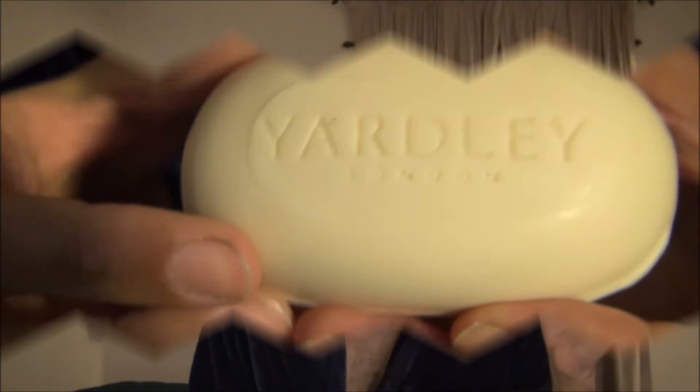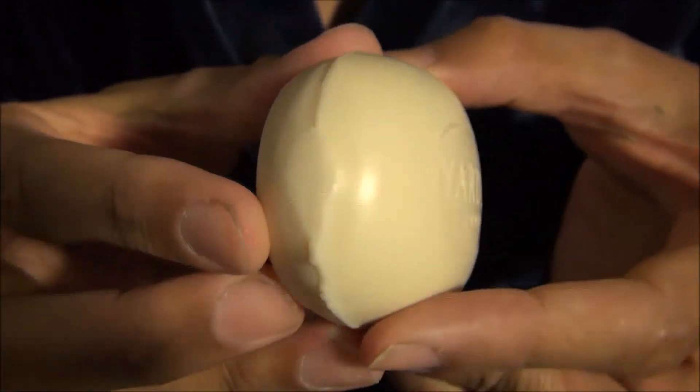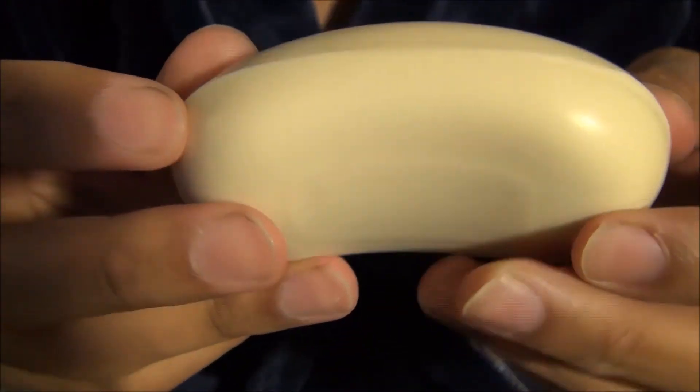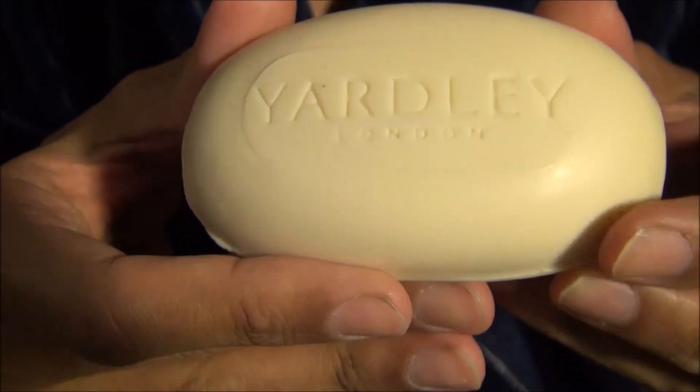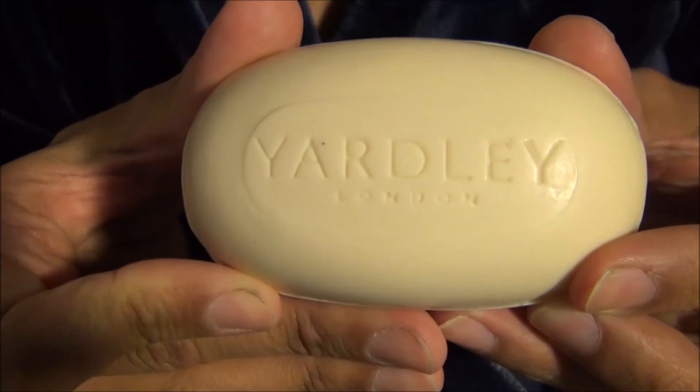Let's quickly cut away so I can show you what the soap looks like. Now that you've had a chance to see the soap, I'm going to tell you a bit more about it, starting with the aroma.